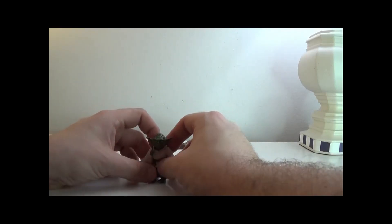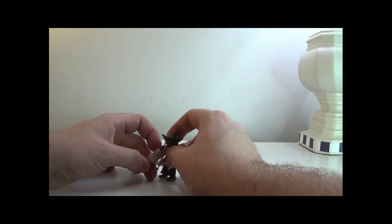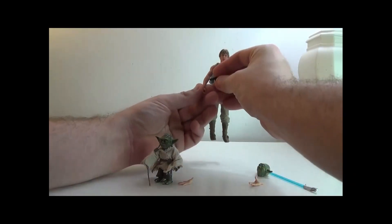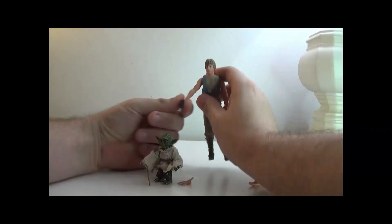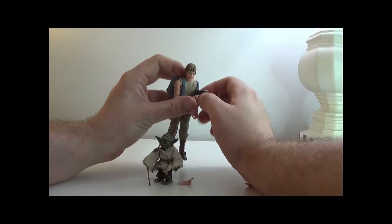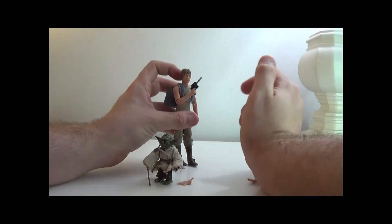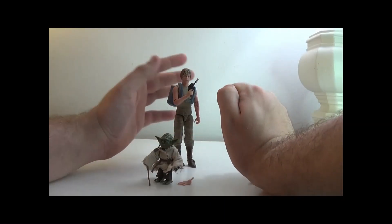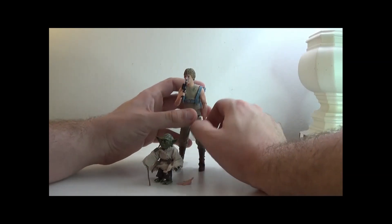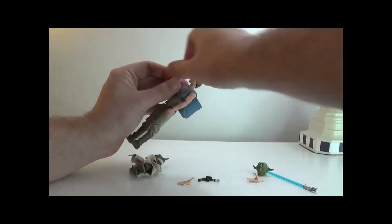There's no lightsaber for this Yoda, but that's okay. Let's show Luke with the blaster — it fits pretty well. It's kind of the same as Han's, it just doesn't have the scope, but it's a pretty good one.